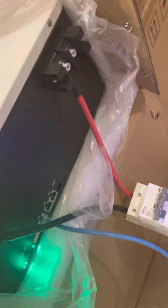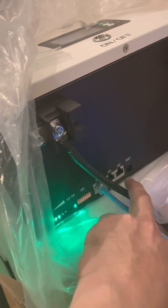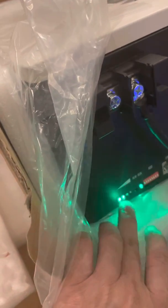It has positive and negative ports. You can connect in parallel, which is good. They used two inputs per pole instead of just one. It also has communication ports, eight DIP switches, RS485 port settings, and a reset button.